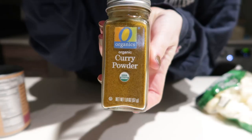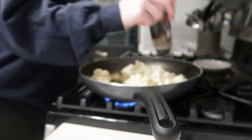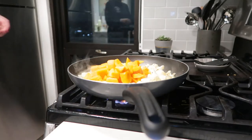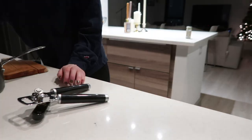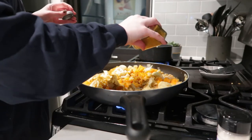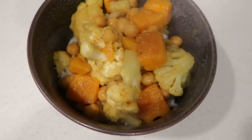The next dish is butternut squash cauliflower curry. I have cauliflower florets, butternut squash, white onion, garbanzo beans, coconut milk, and curry powder. I start by dicing the onions and sautéing them with the cauliflower, seasoning with onion powder, garlic salt, and red pepper flakes. Once it softens, I add the butternut squash, drain and add the chickpeas, then start adding curry powder. I cook jasmine rice alongside. My camera died but I added the coconut milk and more curry powder to taste.